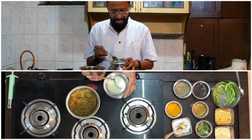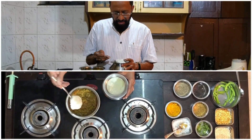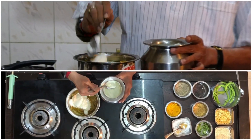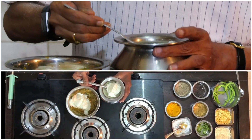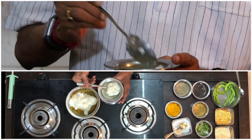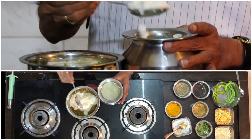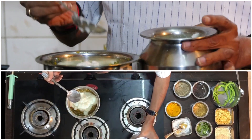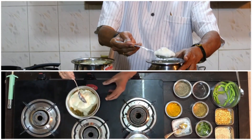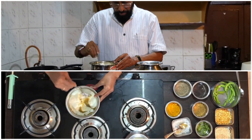Now you will take set curds and add it to this mixture. I am taking about 4 to 5 full tablespoons of curds — make it 6 tablespoons of curds — and now mix it.